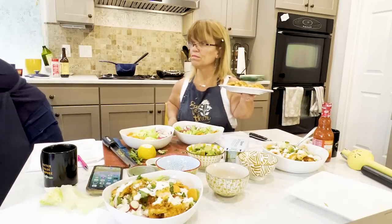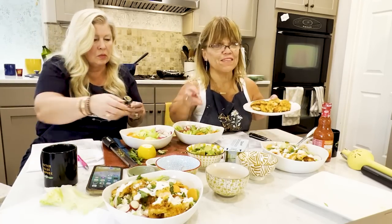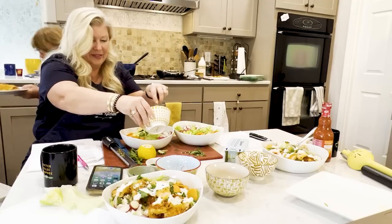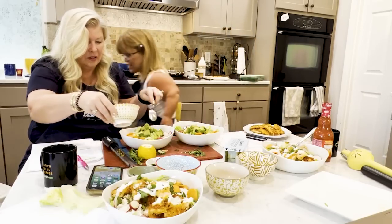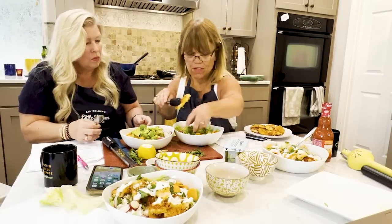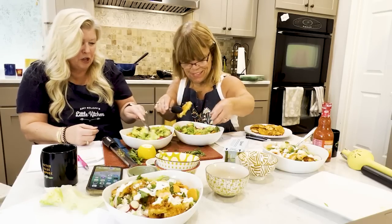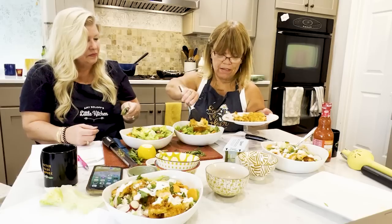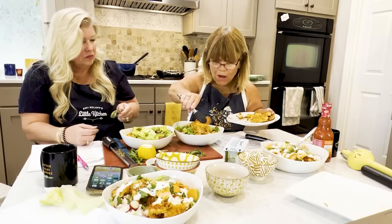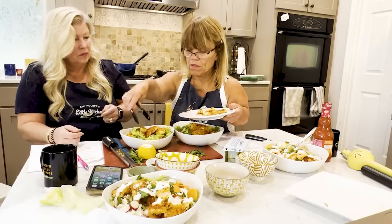Then we'll just layer it with the chicken. I'm not really serving this for anybody so I have a tendency to use my hands. The chicken is going to go down the middle, spread it on the sides, put the avocado on the side. You can do whatever you want. Because this is a dinner salad, make smaller portions if you want it for lunch — it's really just up to you.